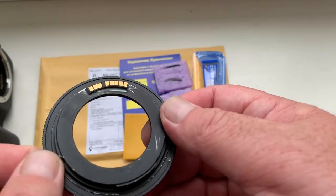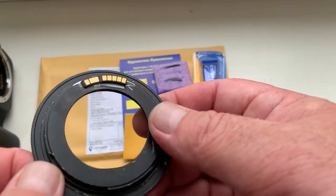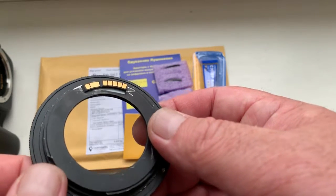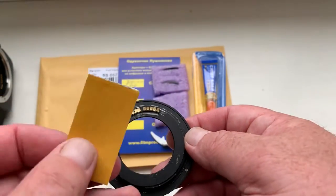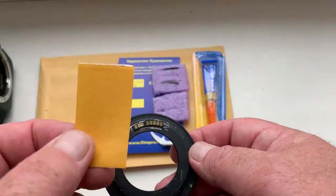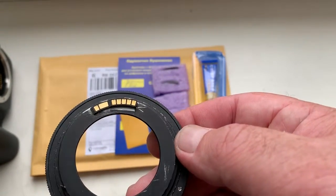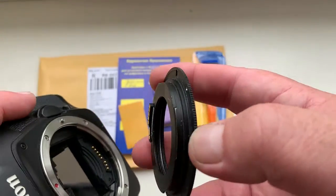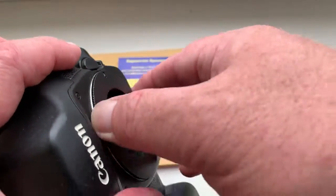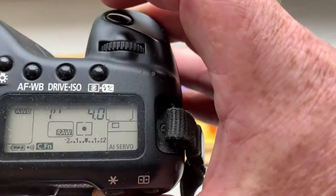My advice: first install the chip on your FDEOS adapter or FDEOS Edmica Bayonet on double-sided adhesive tape. Then mark the borders when you see how your camera shows your aperture.